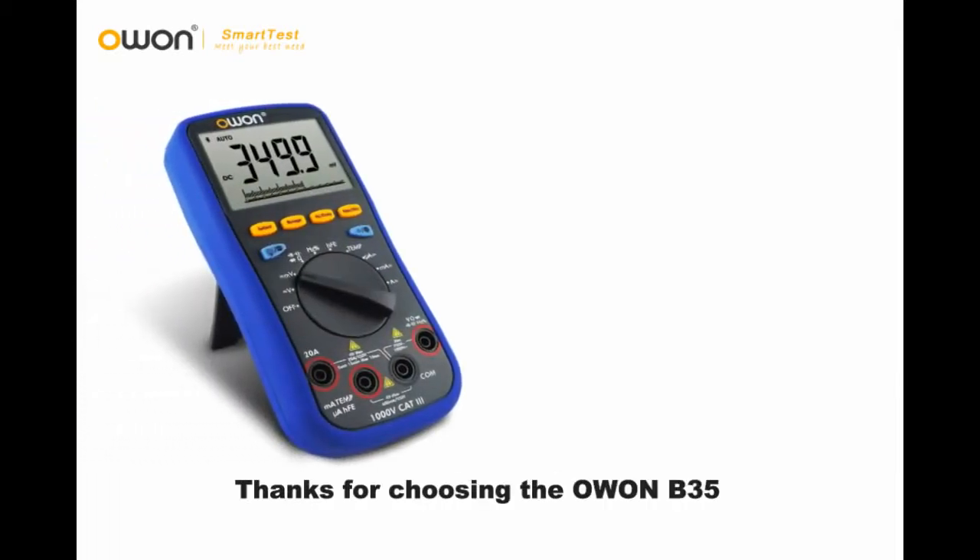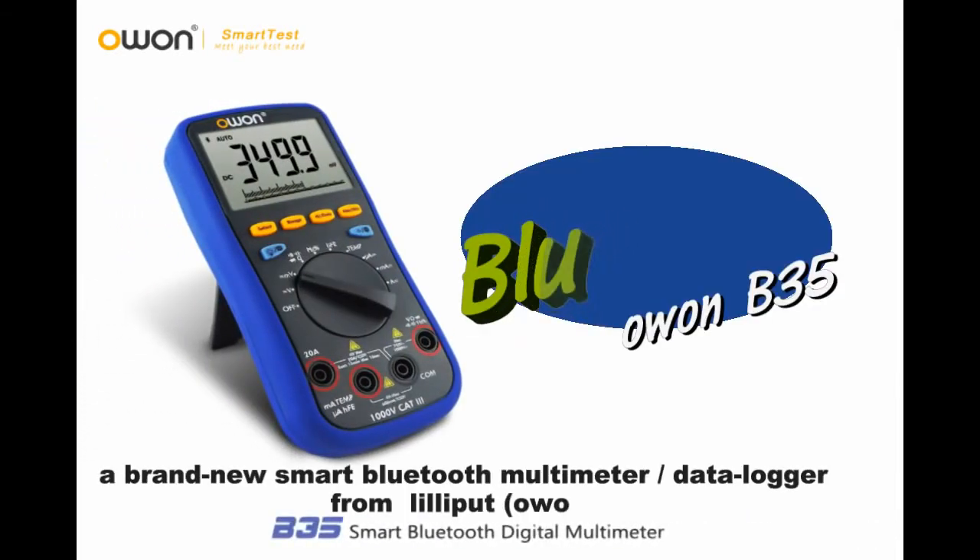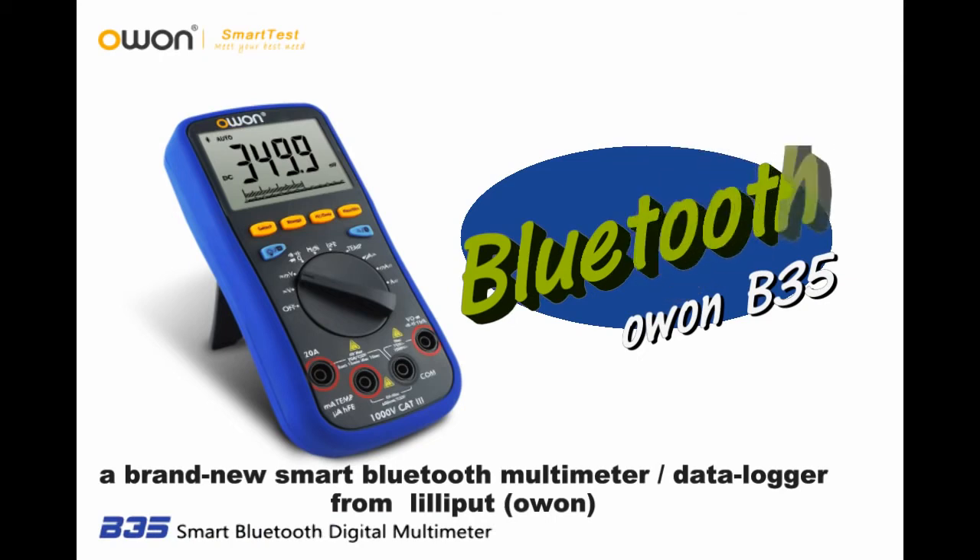Thanks for choosing the O1-B35, a brand-new smart Bluetooth multimeter data logger from Lilliput O1.